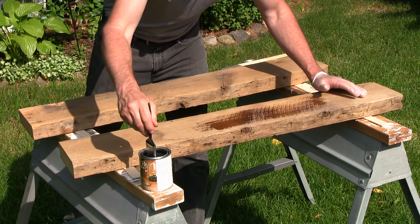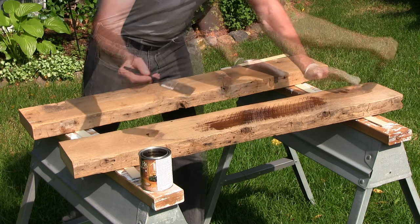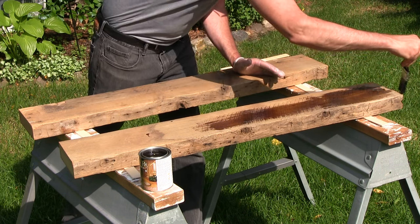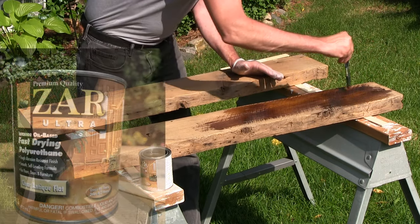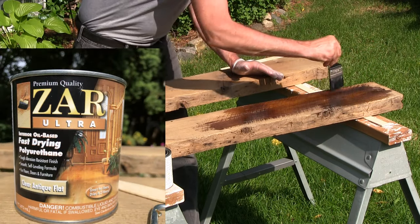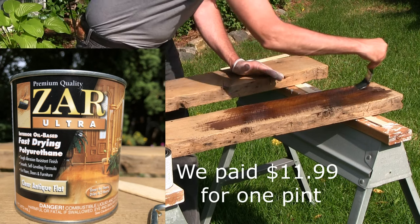I could tell already if I had a nice thick brush it would probably work better. So this is an oil-based polyurethane. I'm putting it on a little thicker than what it recommends, but I have to, to get in there and get all the way into the grain.